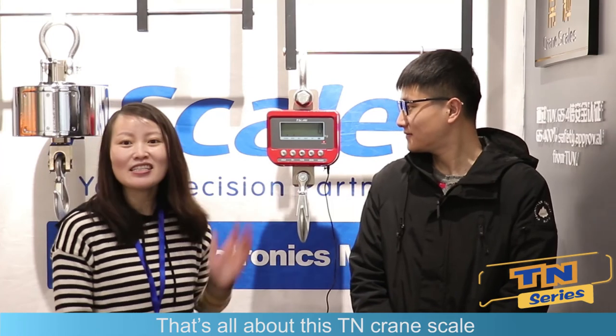That's all about this T-N crane scale. Thank you, Alice. Thank you for watching. If you are interested in this crane scale, you can contact Alice at her email address: sales@taiwanscale.com. If you want to know the prices, please contact with me. Thank you. Bye-bye.